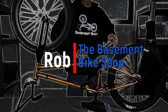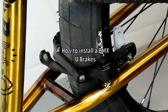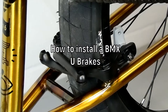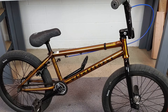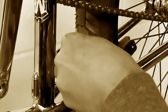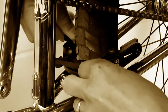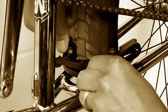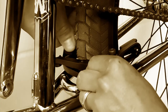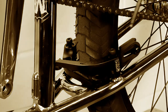What's up everybody, it's Rob here from The Basement Bike Shop. In this video I'm going to show you how to install a BMX U-brake — going from completely brakeless to having brakes. In one of my other videos I showed you how to install the Odyssey Springfield brake, which is very different from most U-brakes because of the way the spring works. This video is going to show you how to adjust most of your normal coil spring U-brakes.